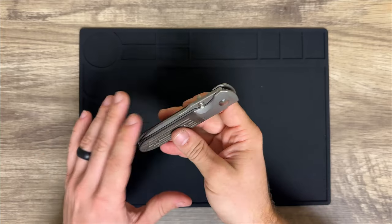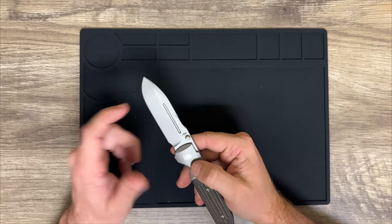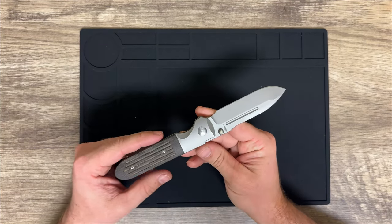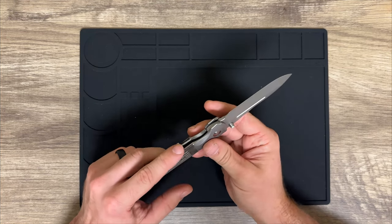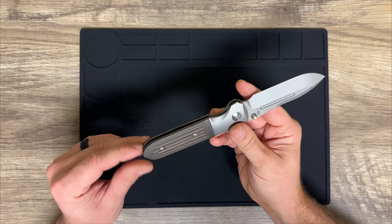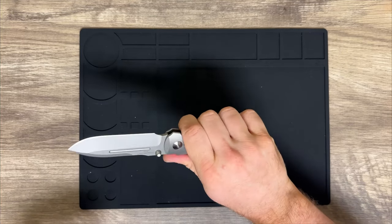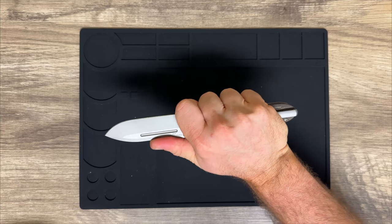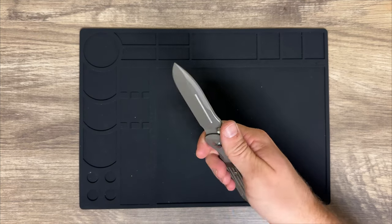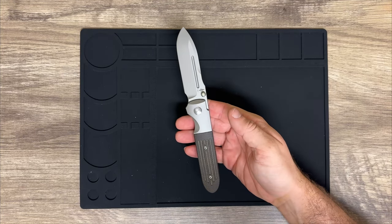You have a spear point blade with a fuller and really nice thumb studs. You have beautiful contouring around the edges, and the handle has a concave rounded shape — in the hand this thing just feels so good. There are no hot spots. You have a really nice finger choil for a great choke-up point, and a dip in the blade that gives you really good pressure and a natural feel.